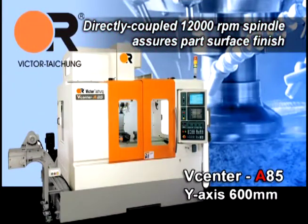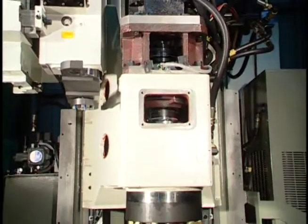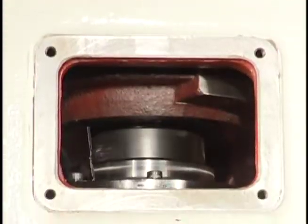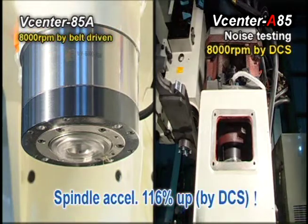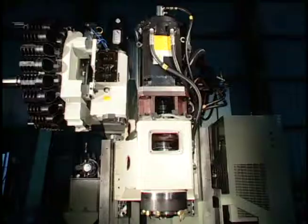A directly coupled 12,000 RPM spindle assures part surface finish. The spindle motor is directly coupled to the spindle to avoid vibration from belts and enhance surface finish on components. The 12,000 RPM spindle with high torque output accommodates both heavy cutting at low RPM and high speed machining.